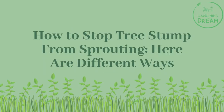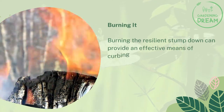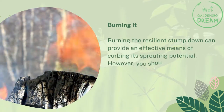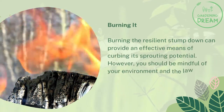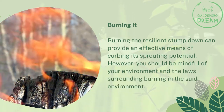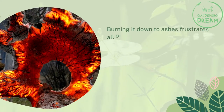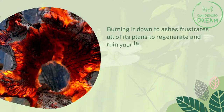How to stop a tree stump from sprouting? Here are different ways. Burning it. Burning the resilient stump down can provide an effective means of curbing its sprouting potential. However, you should be mindful of your environment and the laws surrounding burning in the said environment. Burning it down to ashes frustrates all of its plans to regenerate and ruin your landscape.